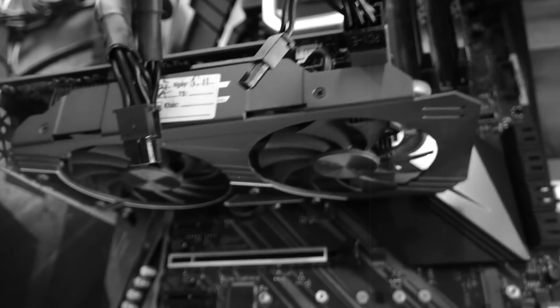Quite a few months ago, I made a video not recommending this graphics card right here. This is the P106, which was a mining variant of the GTX 1060 6GB.